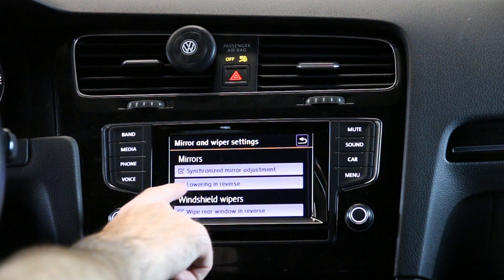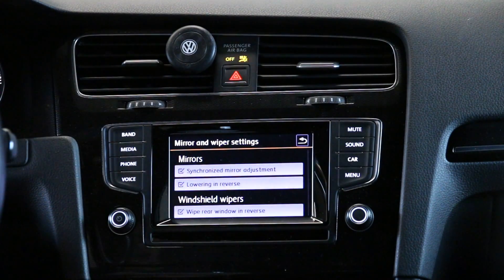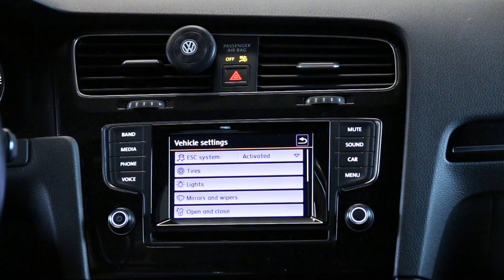Lowering and reverse is one of them, so you're going to check that box. Ours is already checked, so all you would do is check that box and go back. Now we've performed our coding and activated our reverse mirror dip in the infotainment unit — we can actually set it up in the vehicle.